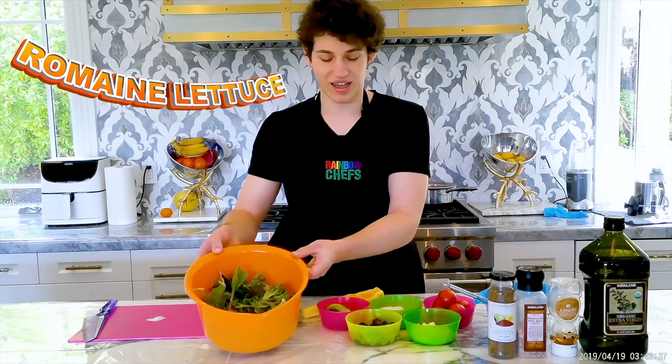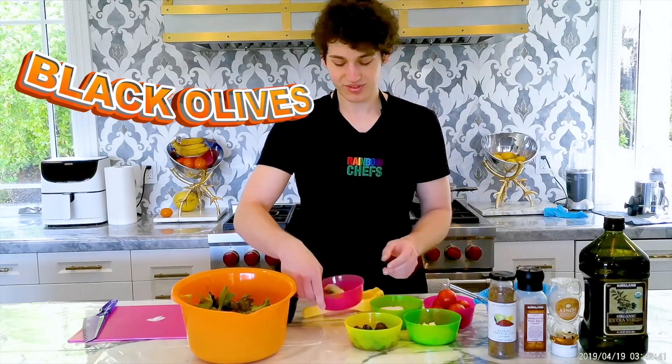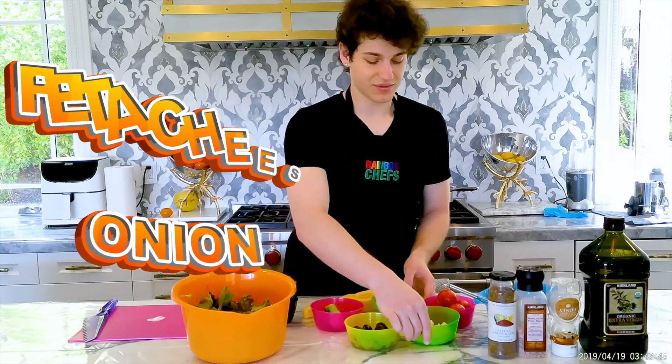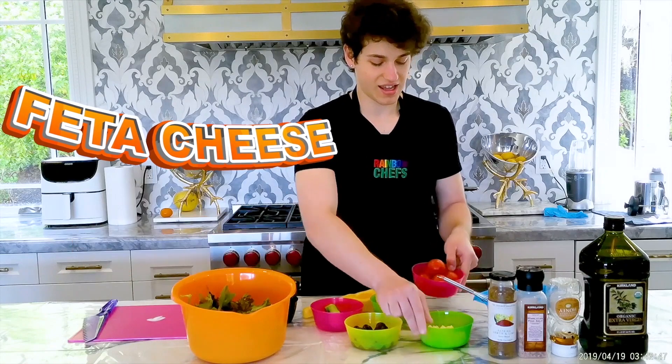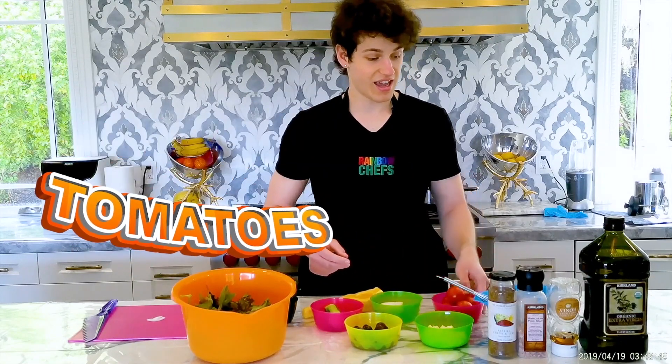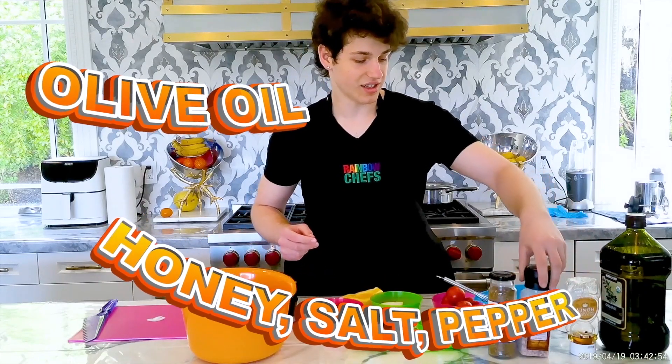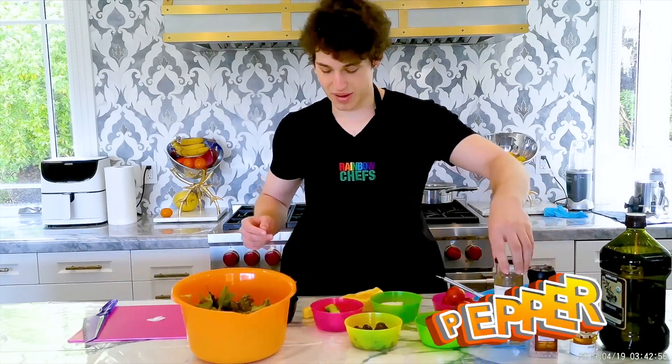And now here are our ingredients. So first we have some romaine lettuce, next we have some black olives, we have our cucumbers, we have our onion, some feta cheese, and some tomatoes. And for our dressing, we also have some olive oil, some honey, some salt, and pepper.